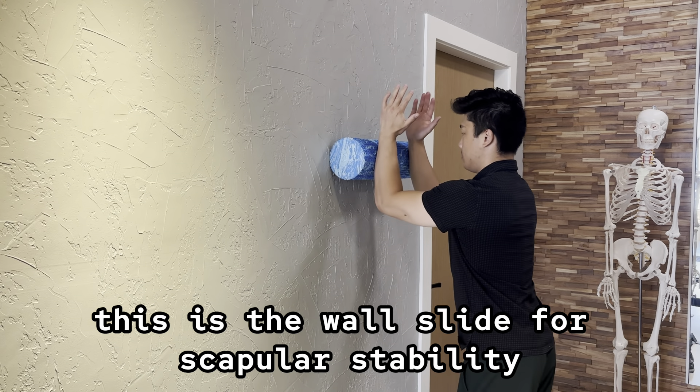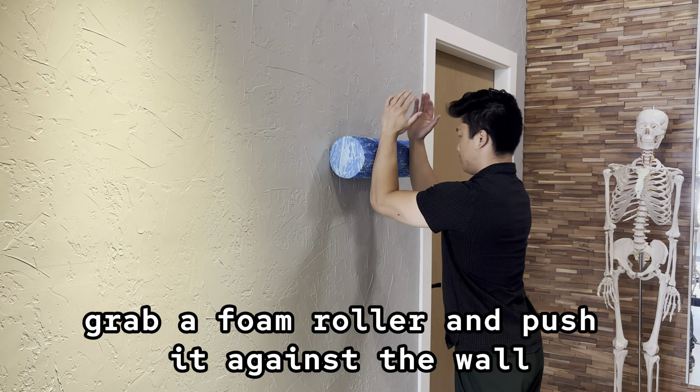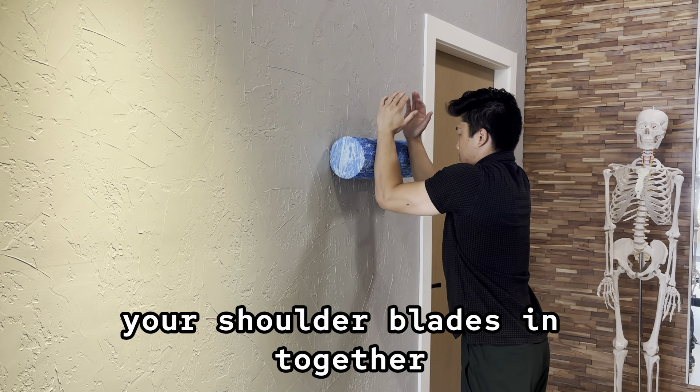This is the wall slide for scapular stability and serratus anterior strengthening. Grab a foam roller and push it against a wall with your forearms. Push your body away from the wall so that you aren't collapsing your shoulder blades in together.